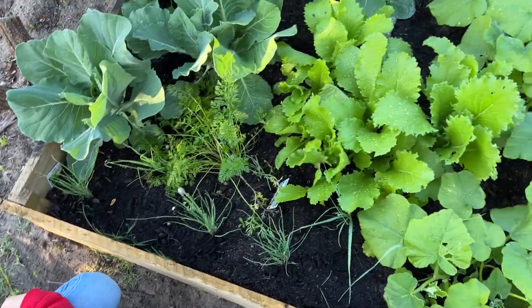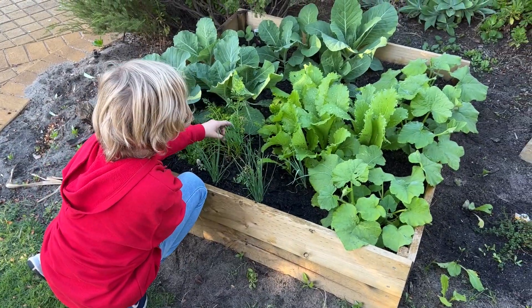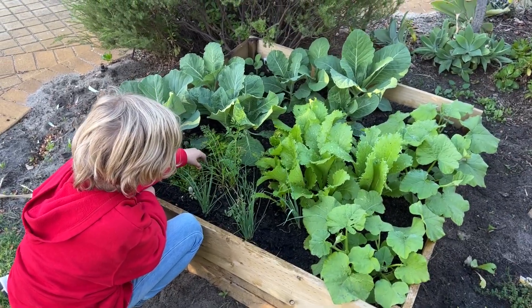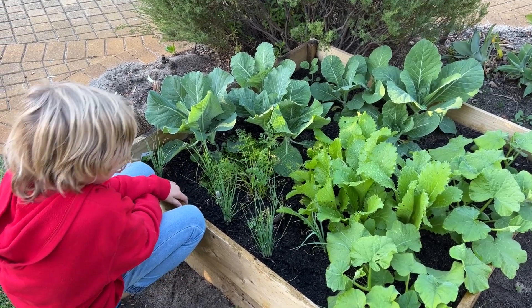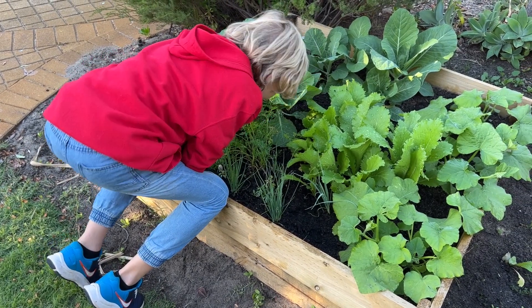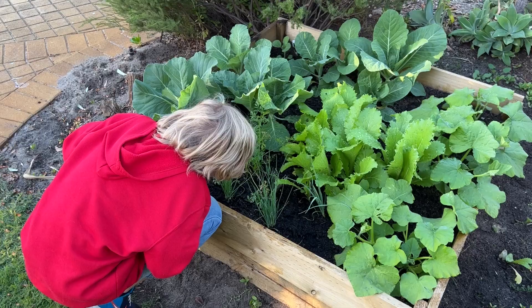Do you love the garden, Hamish? How does the garden make you feel? Can we eat some of this? These are carrots — yeah, you can eat the carrot greens but I wouldn't recommend it right now because the carrots need it. Any carrots ready? No, I don't think so. Gotta give it time.